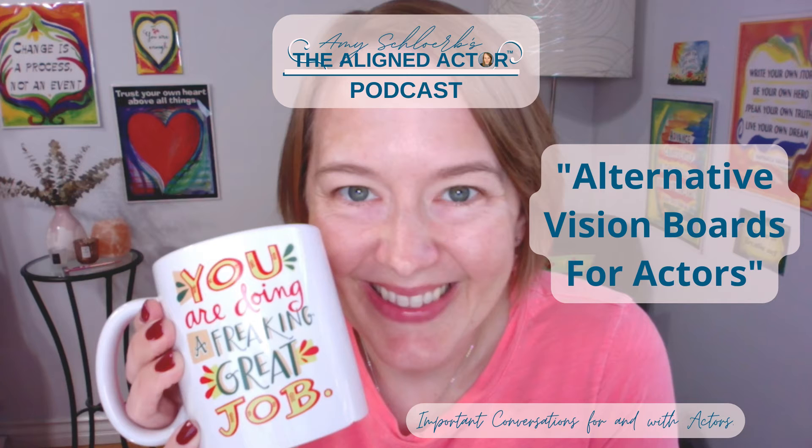Welcome to the Aligned Actor Podcast. I'm Amy Schlerb, and I am an actor and a student of conscious creation looking to learn, grow, and share my experiences with you so that together we can master our mindsets and manifest the careers of our dreams. Let's play.